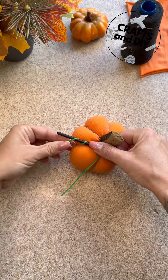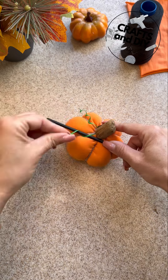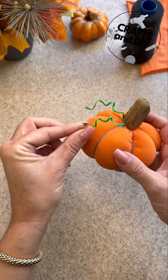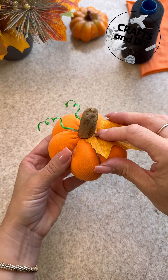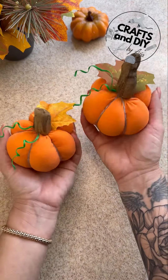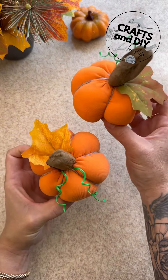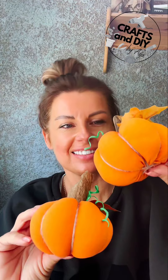By the way, this green thing is packaging wire. You can make these pumpkins in many other colors — like black, green, or white. Add more leaves, and wishing you the best fall season ever!